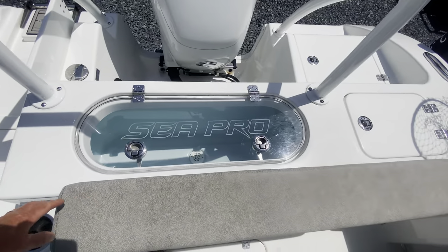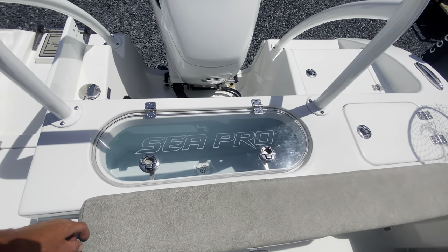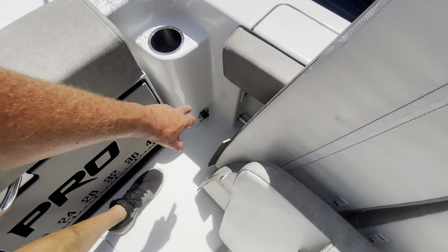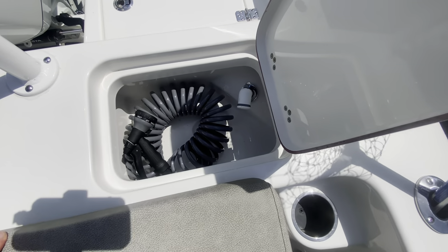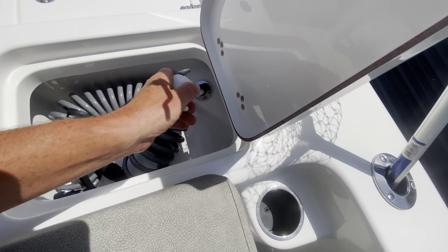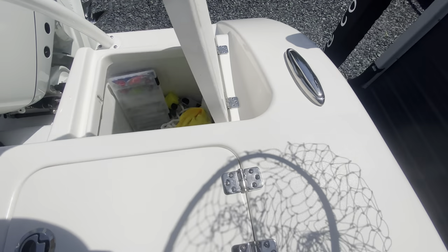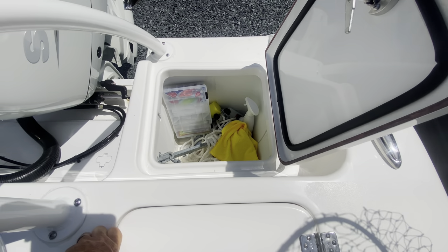Everything drains to the back, nice and neat, and goes overboard when your bilges kick in automatically. You've got a big — I believe it's a 30-gallon — live well with a clear top. We did kind of use it for some extra food and stuff; we had to hide it — it gets really hot in there, so be careful with that. And there's your raw water washdown right there. This is another little sink for your fresh water — it's like a little sink with a drain and a hose, part of your fresh water tank also. Then you've got a back storage which is really huge and deep; I've got the back anchor in there. It's all drained and insulated.